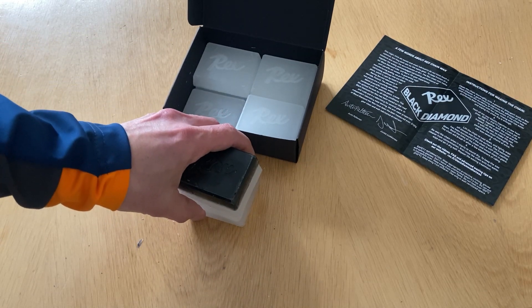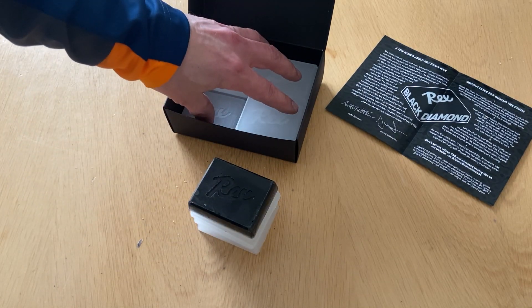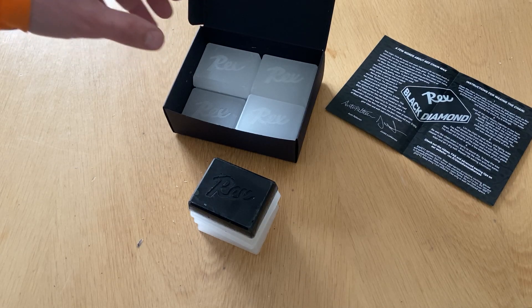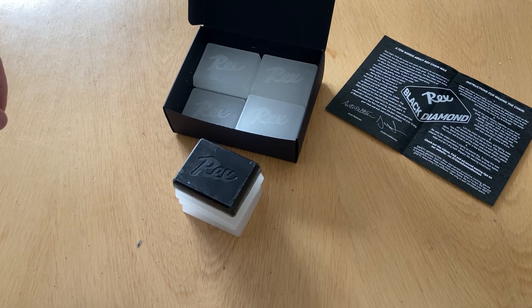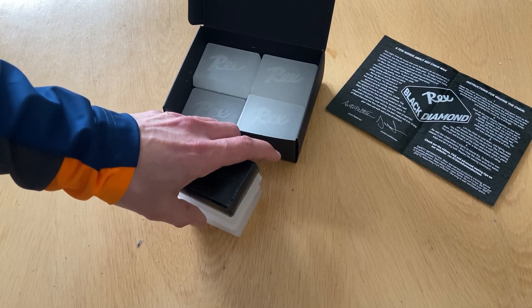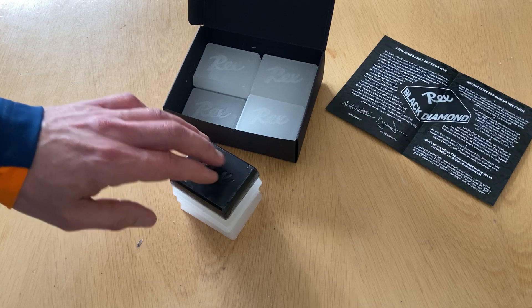And if you are using the 4 plus 1 system, you can use the remaining seven blocks for cleaning the chain before using this 4 plus 1 system. So that will keep your race wax as clean as possible.